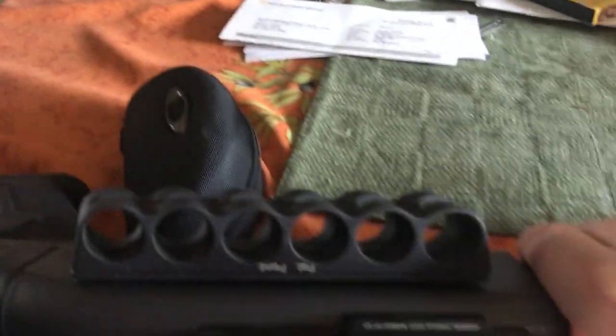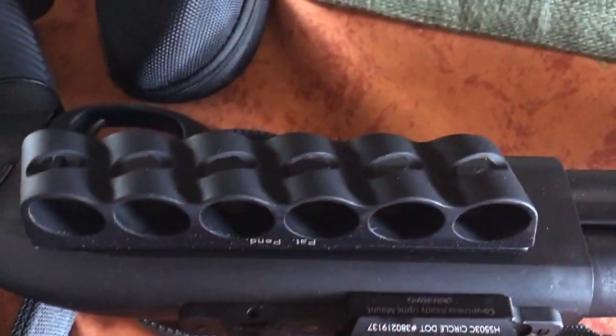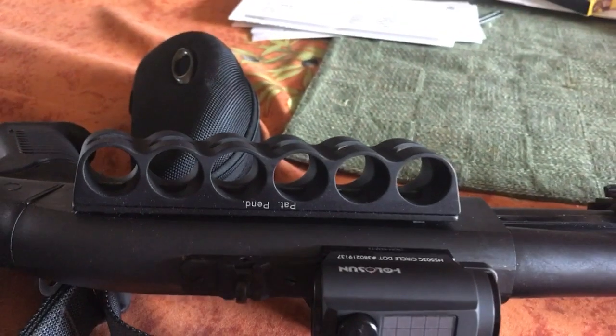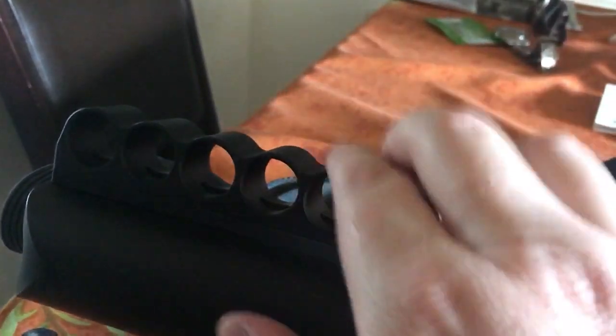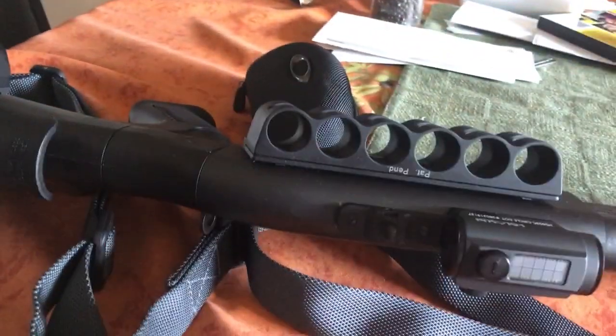On the other side of the shotgun I'm running a GG&G slanted six-shot side saddle, and also the Mesa Tactical six-shell attachment for the stock. I run all my buckshot on the side saddle and then slugs on the stock there, and it kind of counter-balances it.